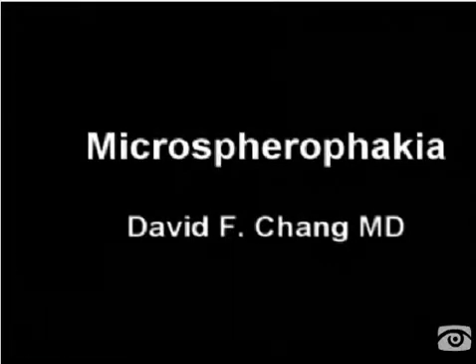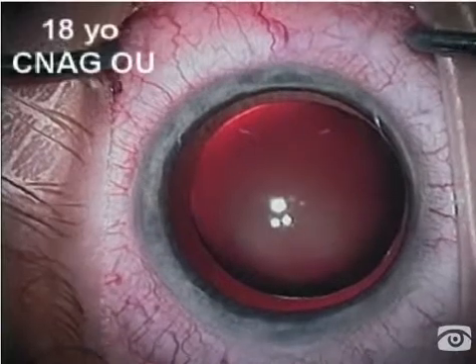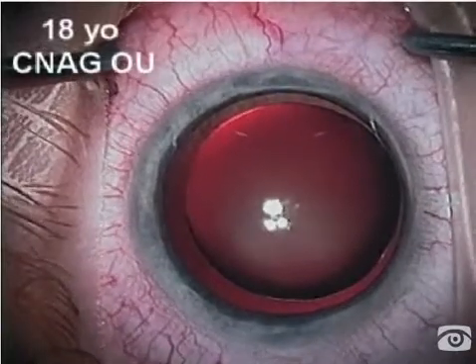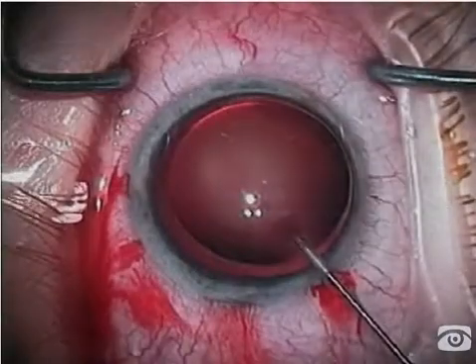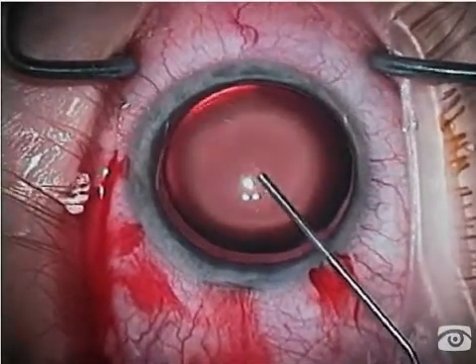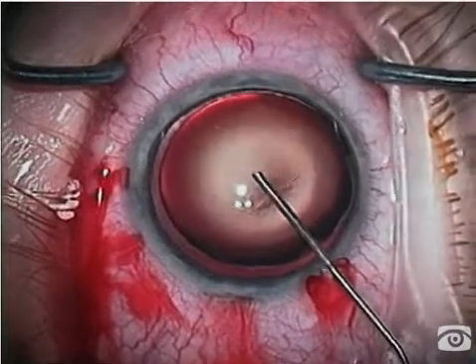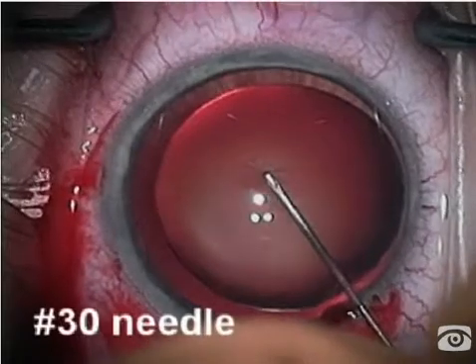Lens removal was scheduled on this 18-year-old high myope with chronic angle closure, uncontrolled pressures, and a flat chamber. After dilation, we have a case of microspherophakia. The lens diameter is very small and the AP depth is very large, causing the shallowing of the chamber.